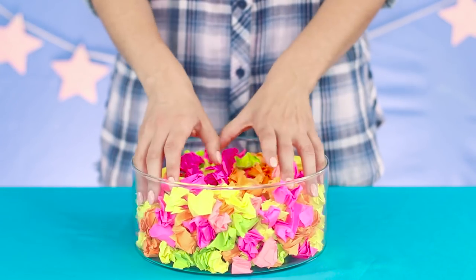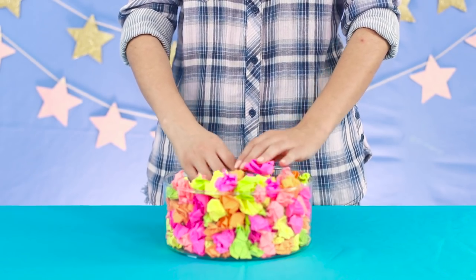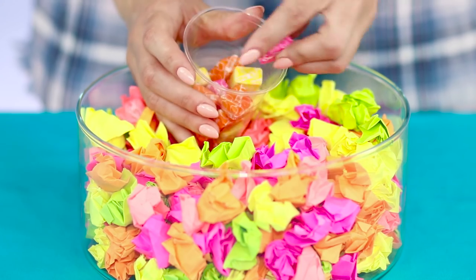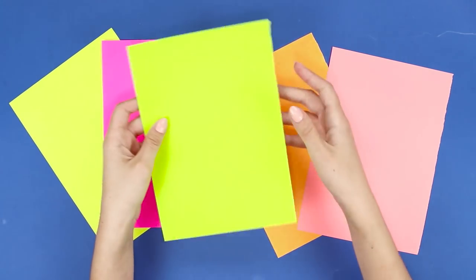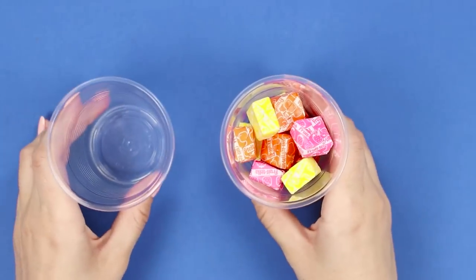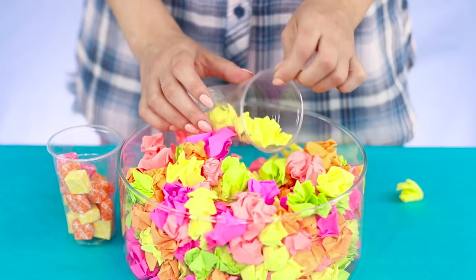Still don't believe in miracles? Then look at our next trick. Fill an empty disposable cup with colored paper, bury the cup deep enough, and begin to conjure. Remove the cup — instead of crumpled paper, there's delicious chewing candy inside. You need several sheets of colored paper — the brighter the better. Tear them into pieces and crumple them into lumps. Fill a glass vase with those paper lumps. The most important thing is to hide a secret cup with sweets on the bottom of the vase. At the right time, change the cups and pull out the one that is tastier.